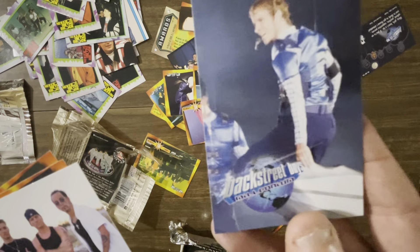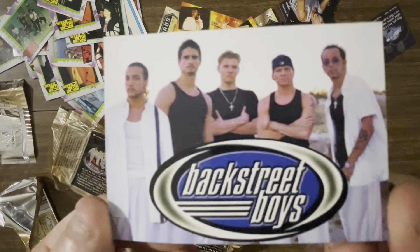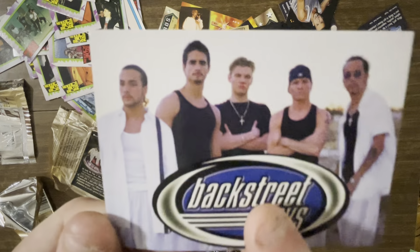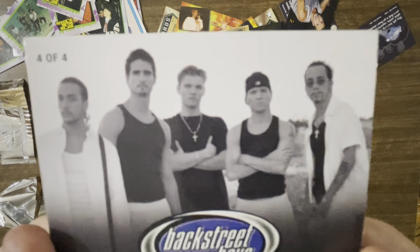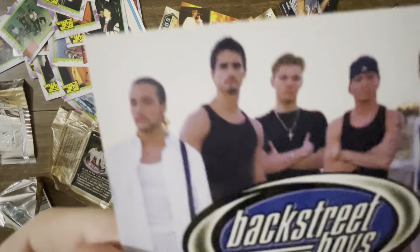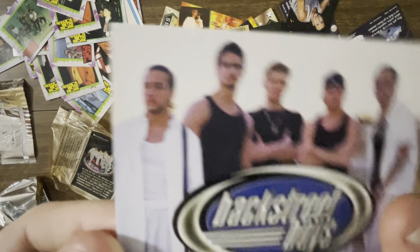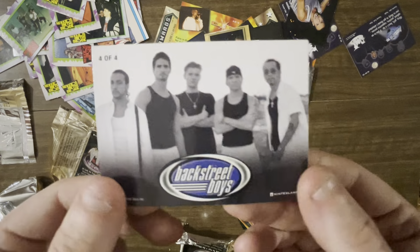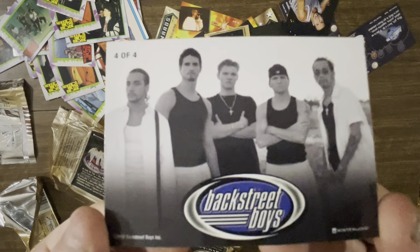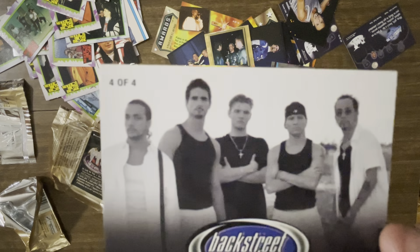We're starting to run into some duplicates. This one's definitely different — we've not pulled this one. It's got the whole band, five of them. Four of four. There's definitely only four. So that's got to be pretty uncommon — there's only four of these ones. But it doesn't have any foil or embossedness to it. It's just — there's only four of them. Nothing on the back, it's the same image as the front, just not in color. Four of four. Low effort.